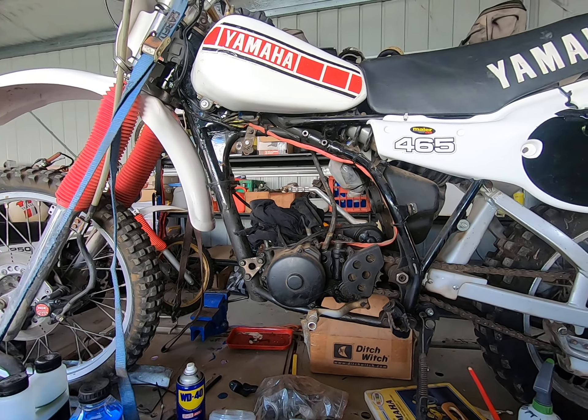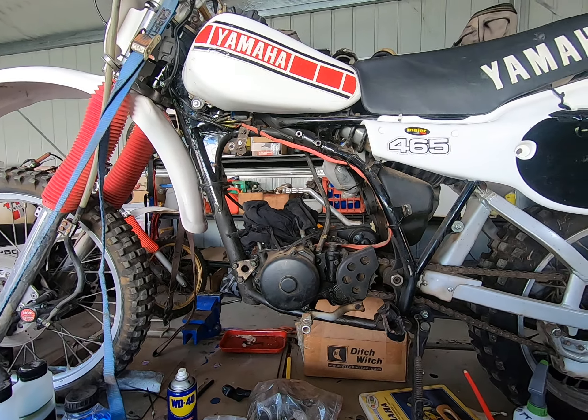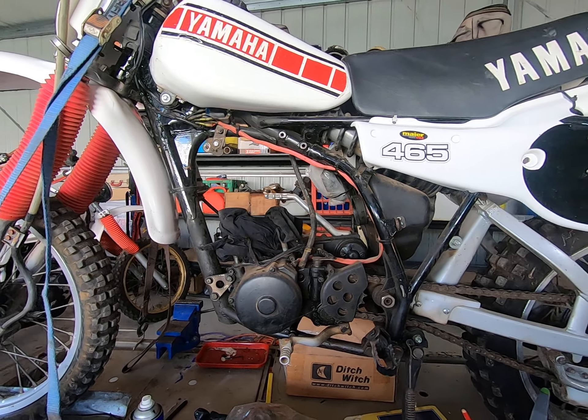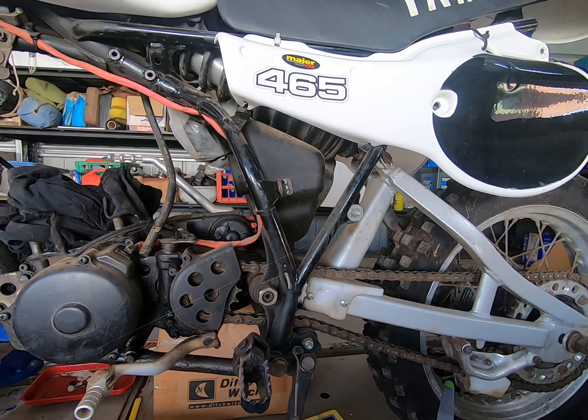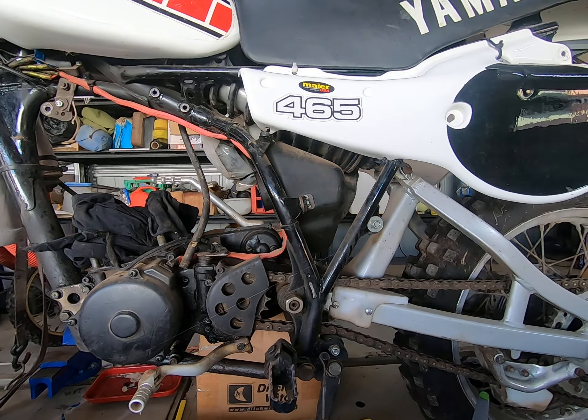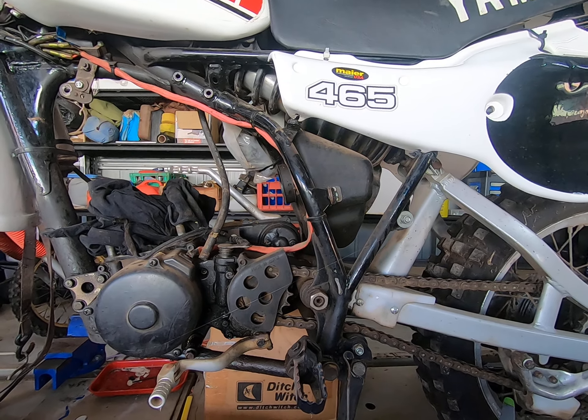Yamaha's recommendation for this bike when it came out was 15 to 1, up to a maximum of 20 to 1. Now I reckon Yamaha knew what they were talking about — in fact I'm positive they did — and I'll explain why at the end of the video.